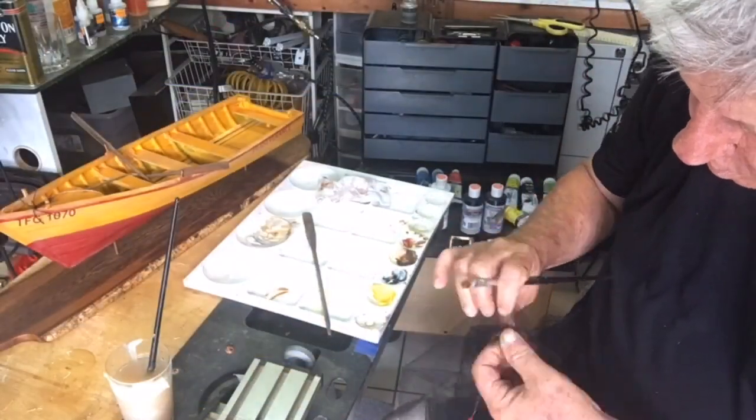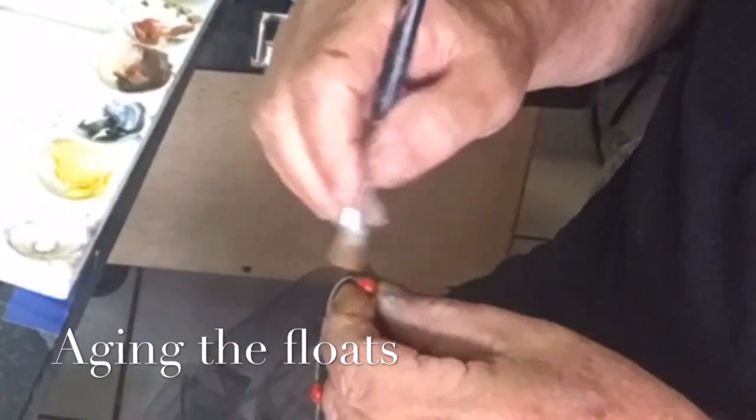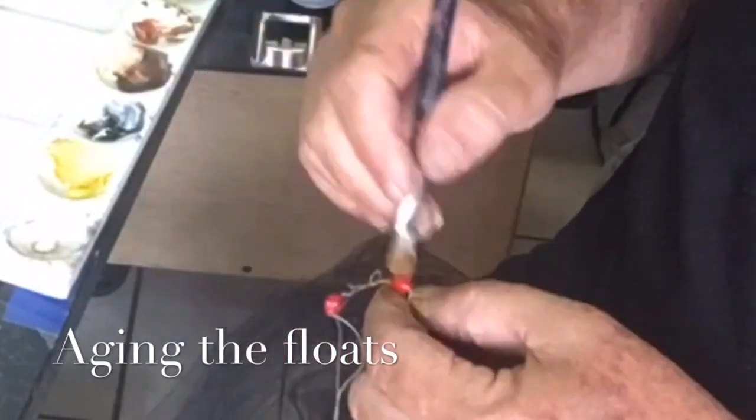You'll recall that we got some glass beads to make up the floats, but they were really too shiny, so I put a little orange on them and aged them a bit.